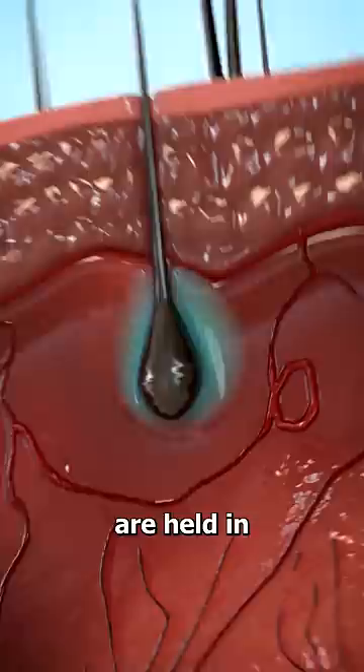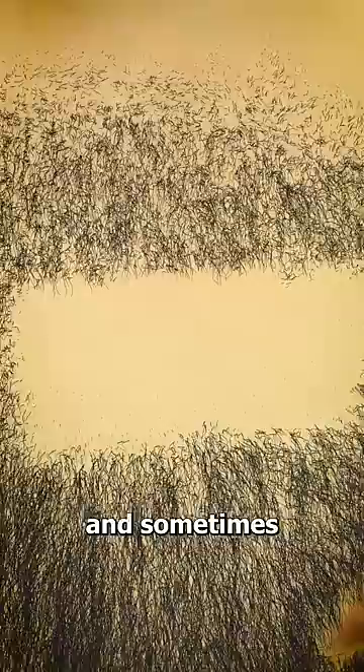This is also why waxed hair takes longer to grow back, and sometimes the hair that regrows is weaker and thinner. That's because pulling hair out by the root can damage the follicle, which leads to less hair growth.